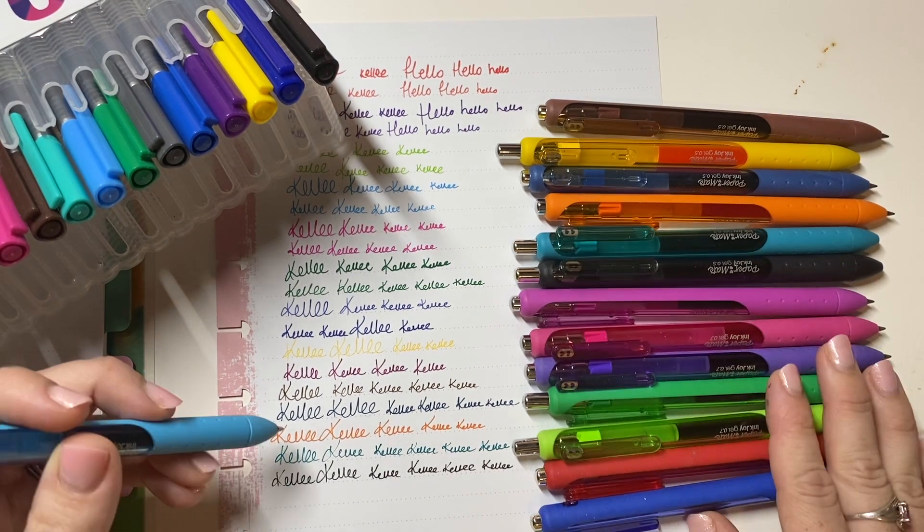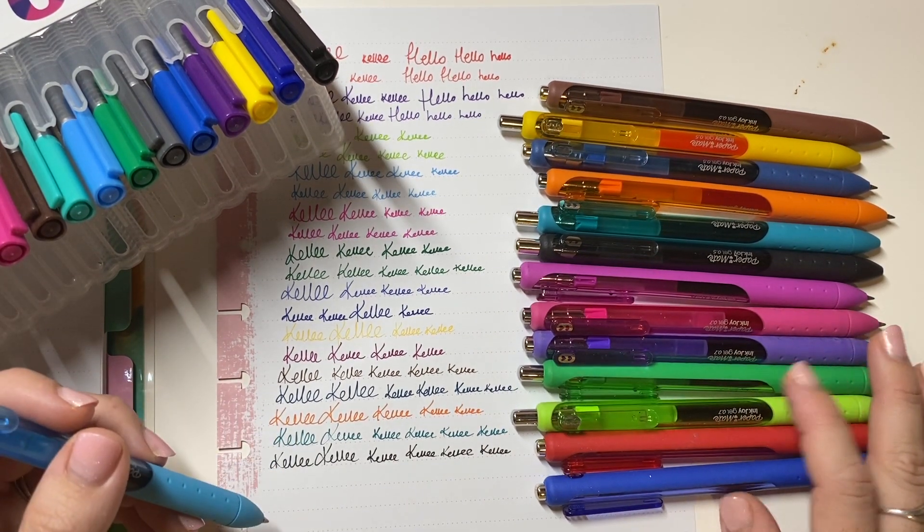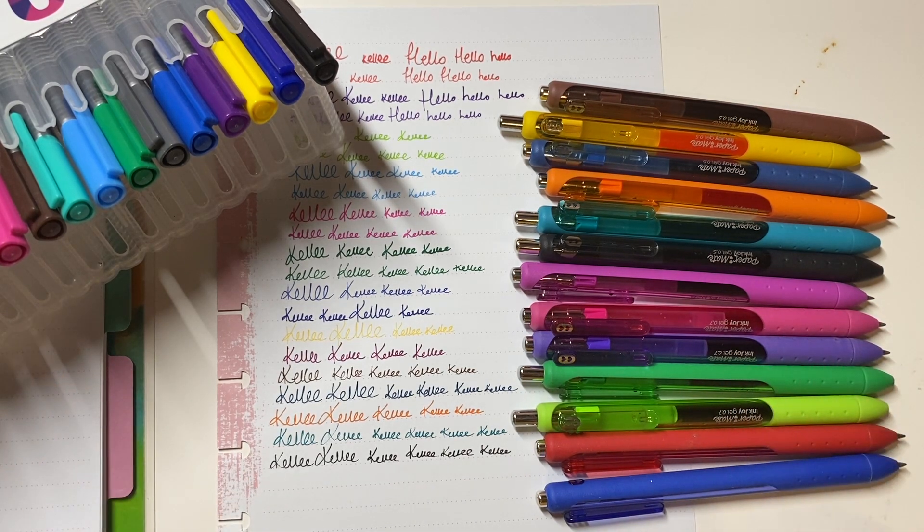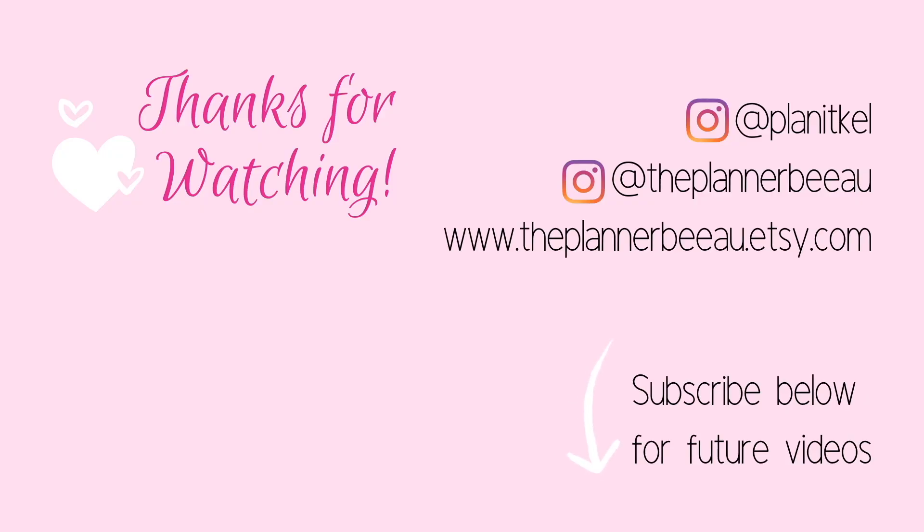Apparently there's like up to 32 colours - I have never seen that, I think that was in the description on Amazon, but I will link that below. So this is my own video, thanks for your time and have a great night. Thanks so much for watching and please do subscribe below for future content. You can also visit me on Instagram at Planet Kel or The Planner BAU. And for all my stickers, head to theplannerbau.etsy.com.